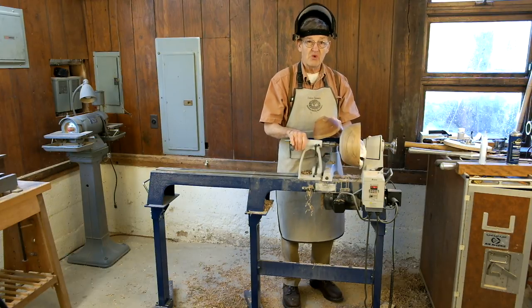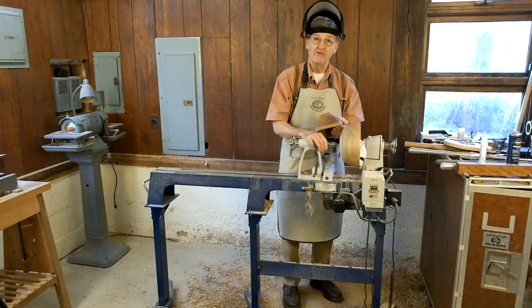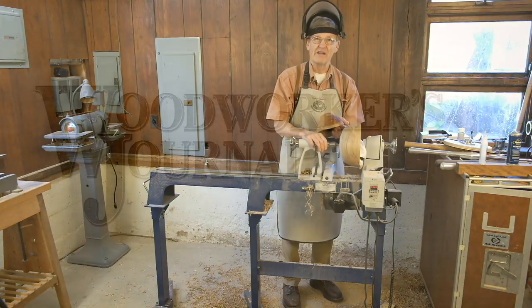Give this a try — it's a lot of fun, and there's great satisfaction in doing it with just the faceplate. When you buy a chuck, you'll be better able to use that chuck for the experience you've gained here. Above all, have some fun!